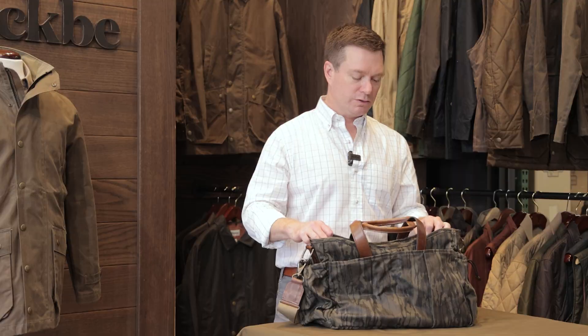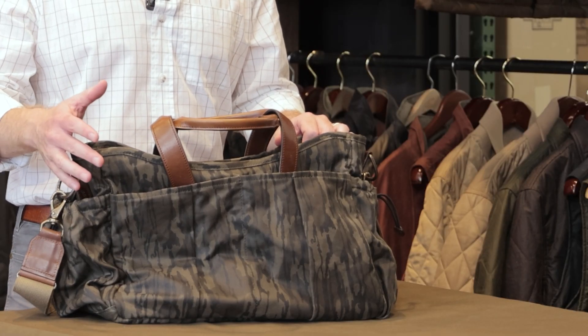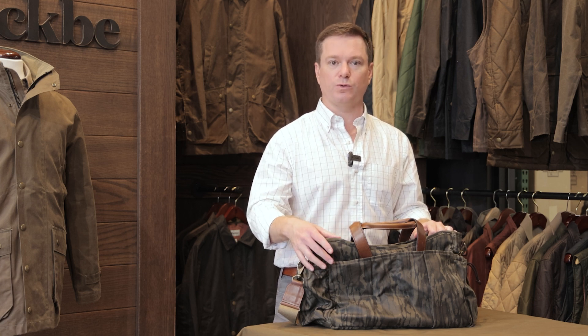Hi, I'm Radcliffe Minge, founder of Tom Beckby, and today we're going to talk about our utility bag. This is a great tote designed really for sportsmen, also great for everyday carry. What's great about the utility bag is it's a medium-sized tote with lots of organization if you want to use it.